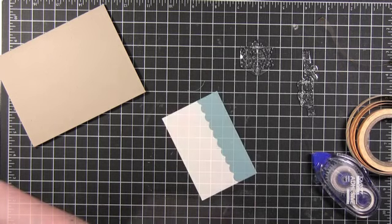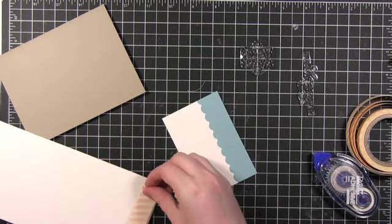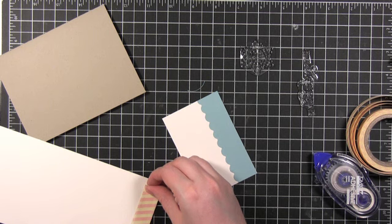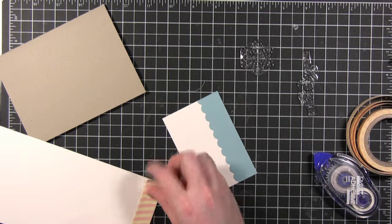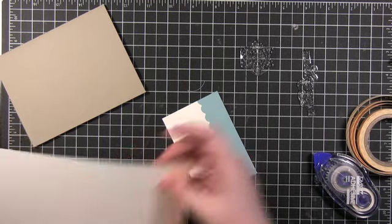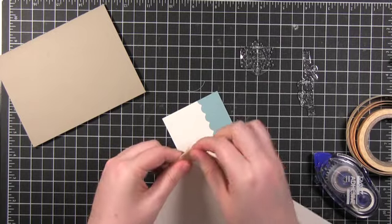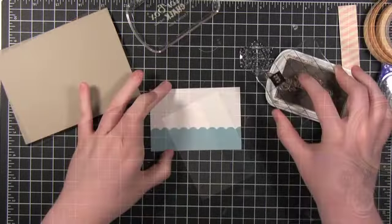Now I'm taking the pattern tape and applying it to some cream card stock. That's because this really is like masking tape — it's pretty thin and you can see the color underneath coming through. I didn't want it to show through; I wanted that light cream yellow color to be there. So I just put it on some white card stock and then cut it down.